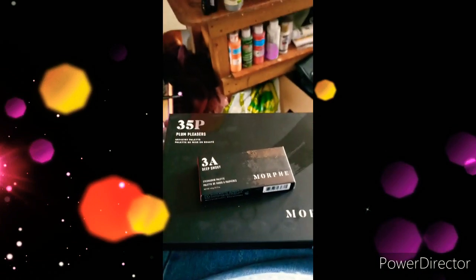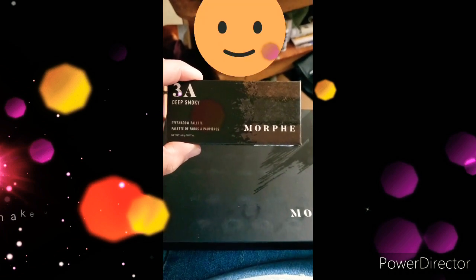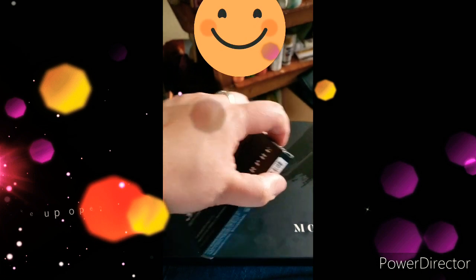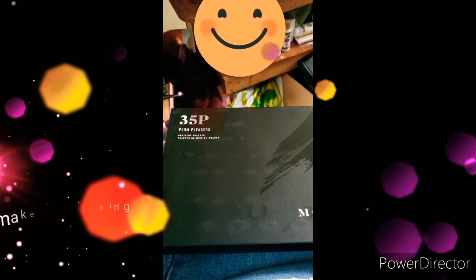Hello all, look what I got in the mail today. It is a 3A Deep Smoky Morph Eyeshadow Palette and a 35P Plump Leisure's Arturacy Palette.